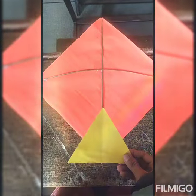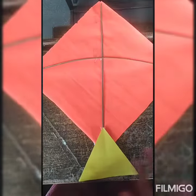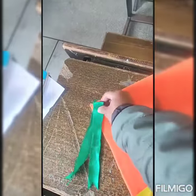Okay, you will take this triangle piece of paper and paste it like this. And at last, you will paste these ribbons like this for decoration.